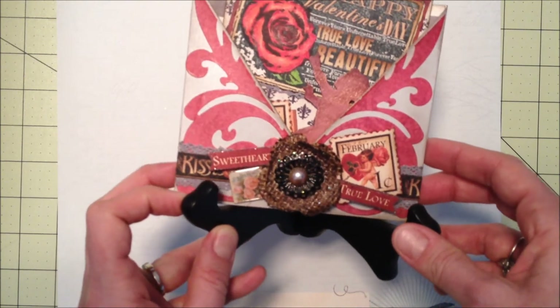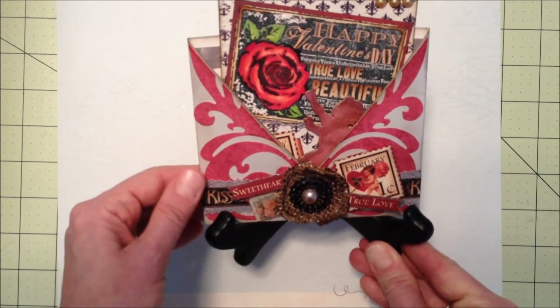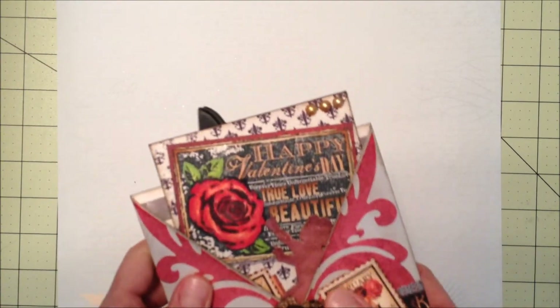I also made this little burlap flower — just kind of inked it up and put some Glimmer Glam on there. She'll be able to put that in her room somewhere, and then hopefully later on I can send her something to change out and put in there after February passes.